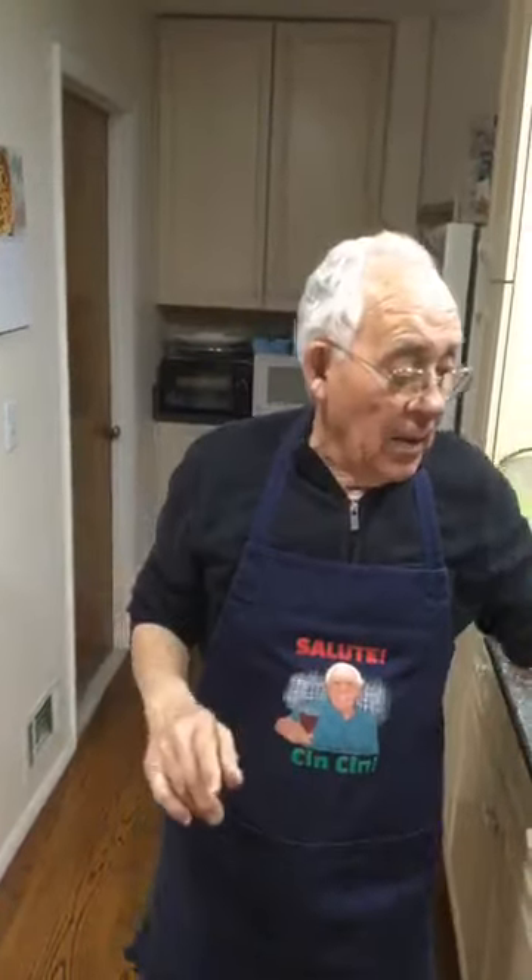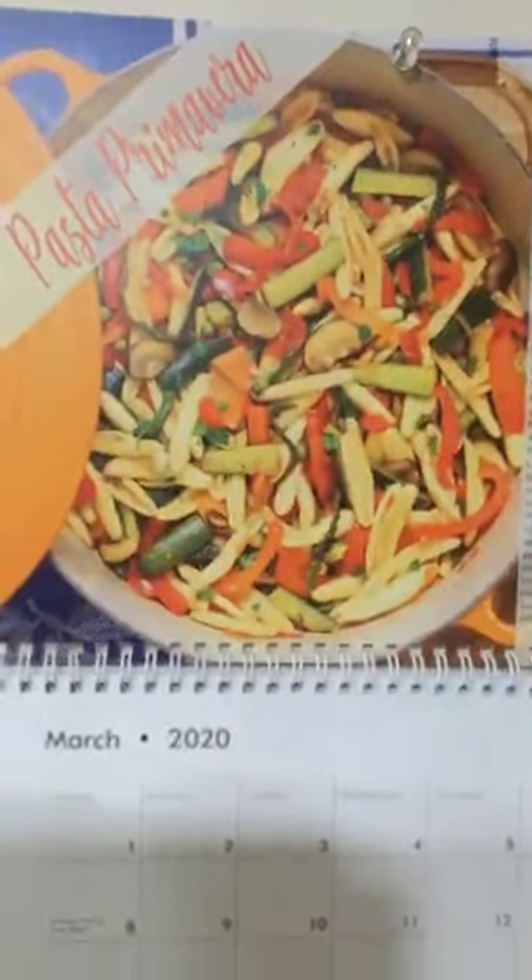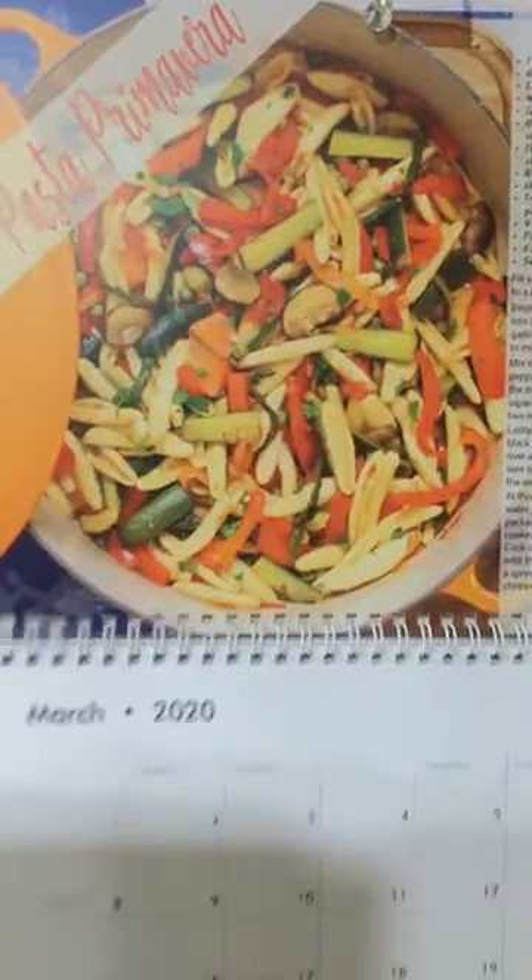Hello everybody! Today we make the recipe that we got on the calendar — we make pasta primavera. We got the calendar over here. Now every month I want to make the recipe of the calendar. Now it's March and we make the pasta primavera.